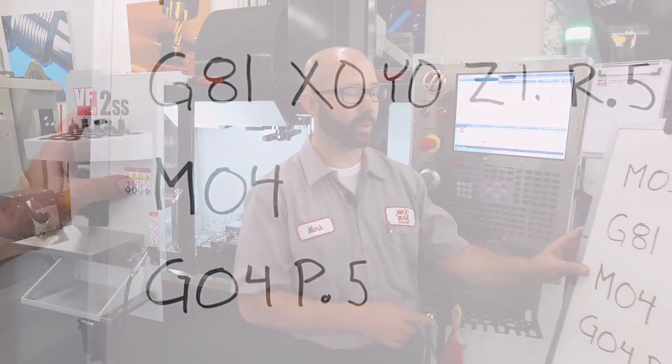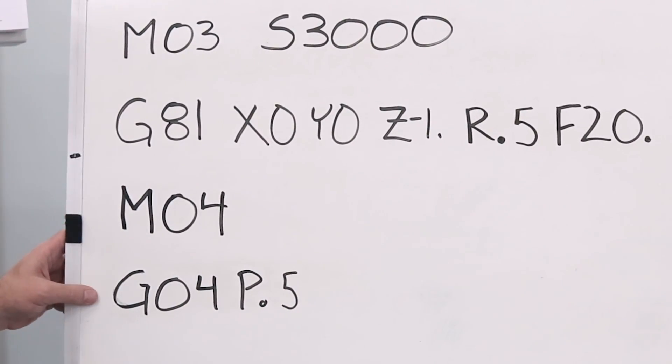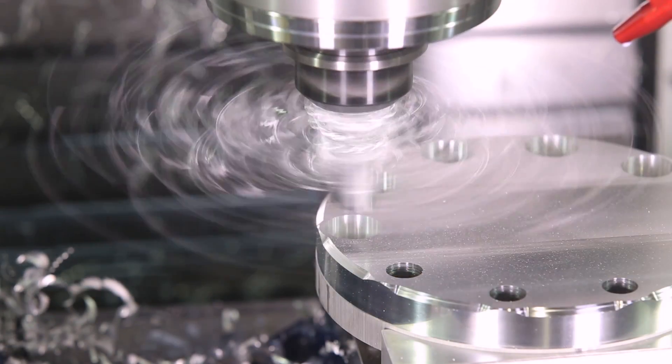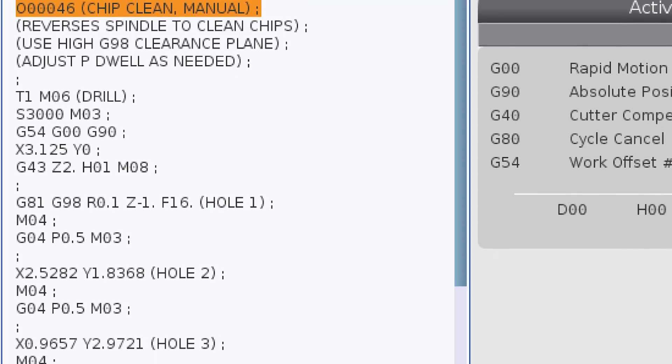What we're suggesting is that we actually reverse the spindle direction between each hole — this is gonna spin off those chips before they have a chance to build up. We can program this manually. All we've gotta do is reverse our spindle after we've drilled our hole, then dwell, giving the tool enough time to throw those chips out of the way. If you're doing this, make sure that your clearance plane is far enough off the part that the chips have room to escape. If you program this manually, you've gotta add that spindle reversal and the dwell after each and every hole.